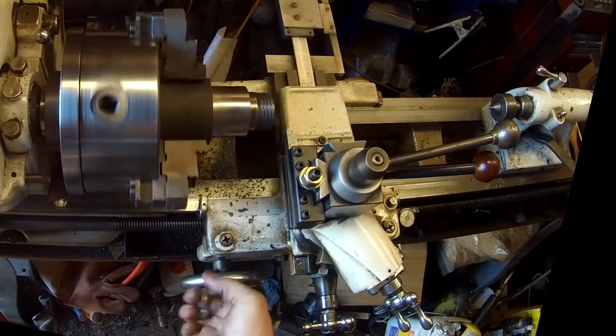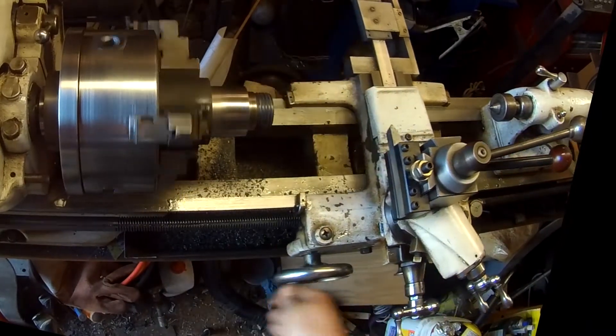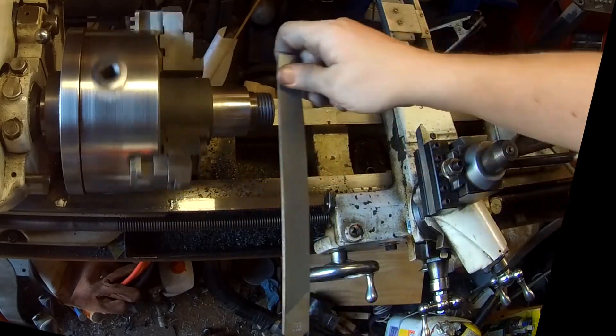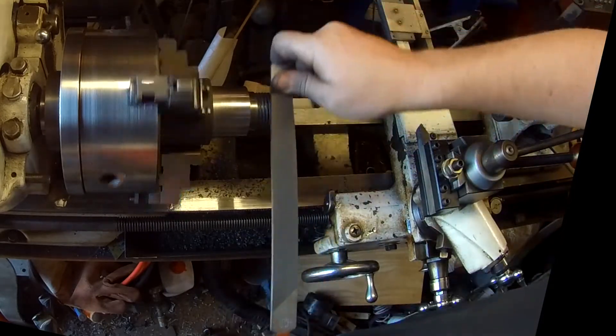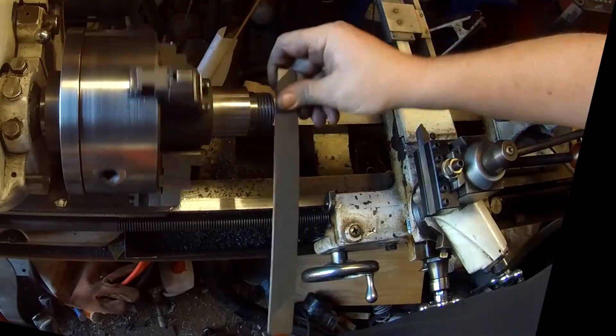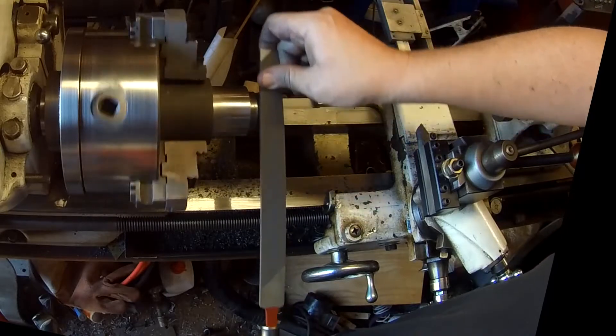I'll back out the tailstock and slide the carriage back as well. I'm going to run a lathe file over the tops of the threads to knock the burrs off, and then give it a little chamfer on the end just for test fitting. I'll add a more generous chamfer when I'm done.